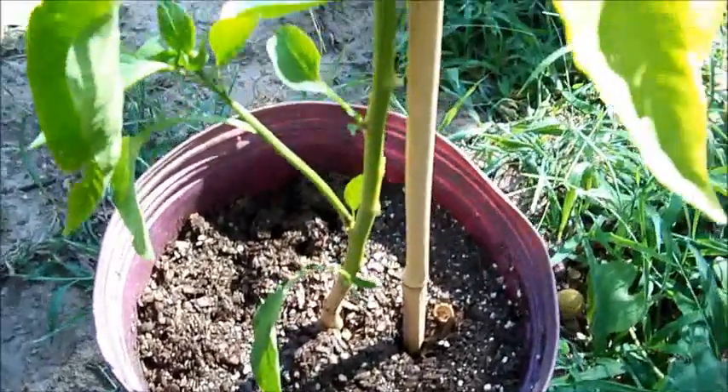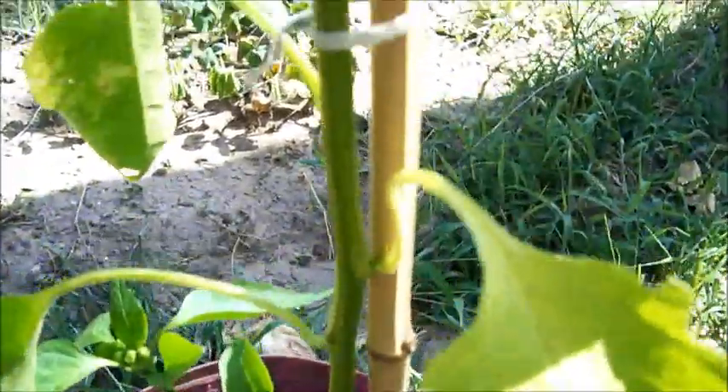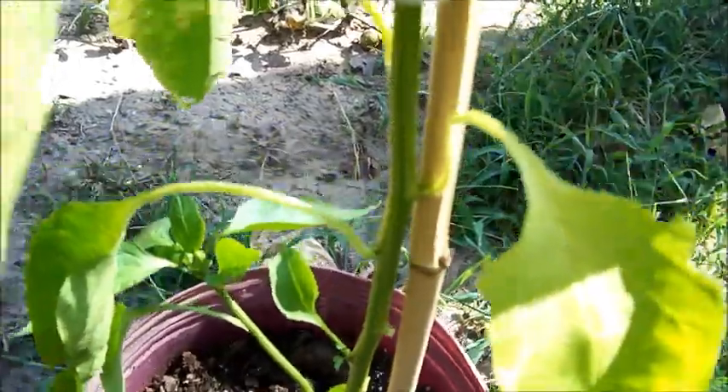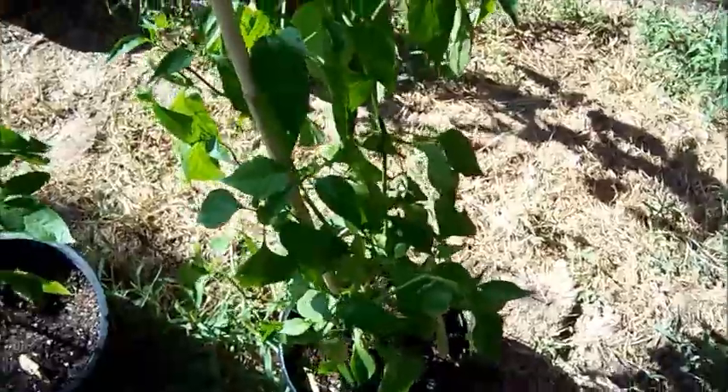Anyways, this is one way you can stake a pepper plant. Just make sure you get up over the V, otherwise if the wind blows you could break your plant in half. Make sure you get it up there. Here's another one right here.